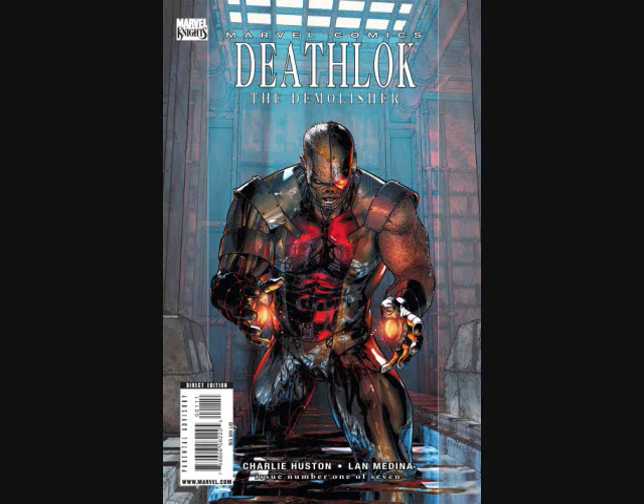I was always aware of the character, but I just wasn't that into it, even though I kind of liked the premise. I had maybe one or two appearances from back in the old days, and then in the 80s he showed up a few times. I know there's that famous Captain America cover where Deathlok's kind of facing the reader, and in the gun sights you see a reflection of Captain America. But I'll just say recently I got interested in the character again.